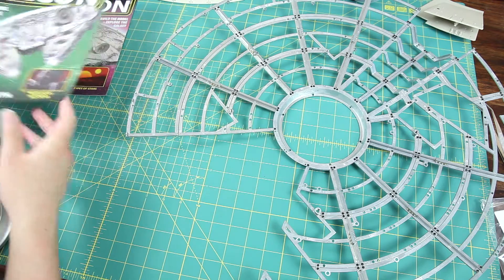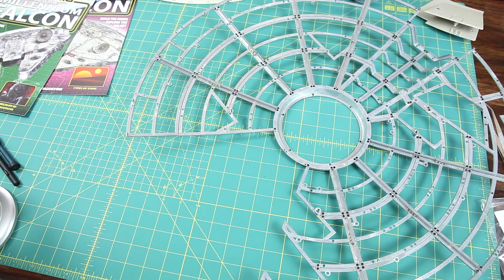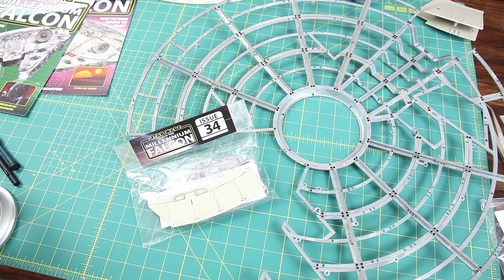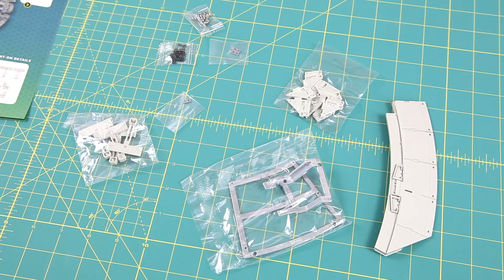Let me get out issue 34 — I have the bag right here. Let me get the parts out and we'll have a quick look at what we get there.